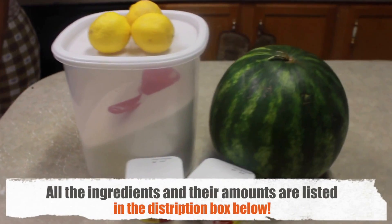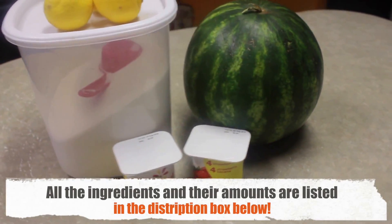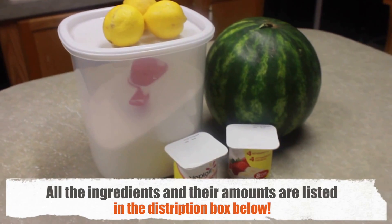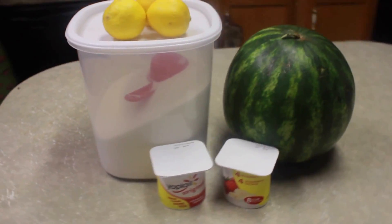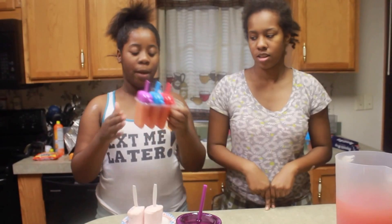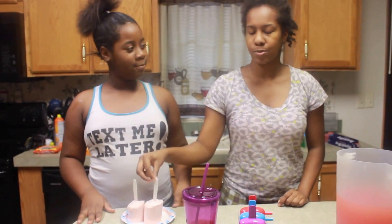You're going to start by getting your ingredients. You need the yogurt flavor of your choice — we use strawberry and strawberry banana. You also need a small watermelon. You also need sugar, water, and lemon. You will also need popsicle molds, a cup, a pitcher, and these spoons.